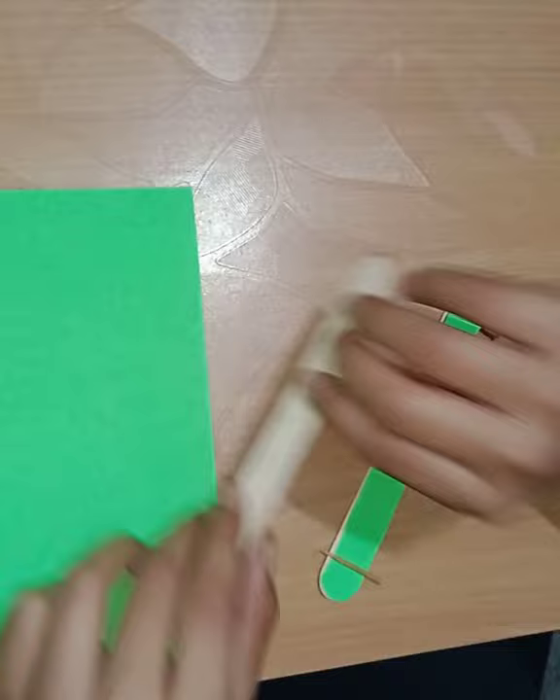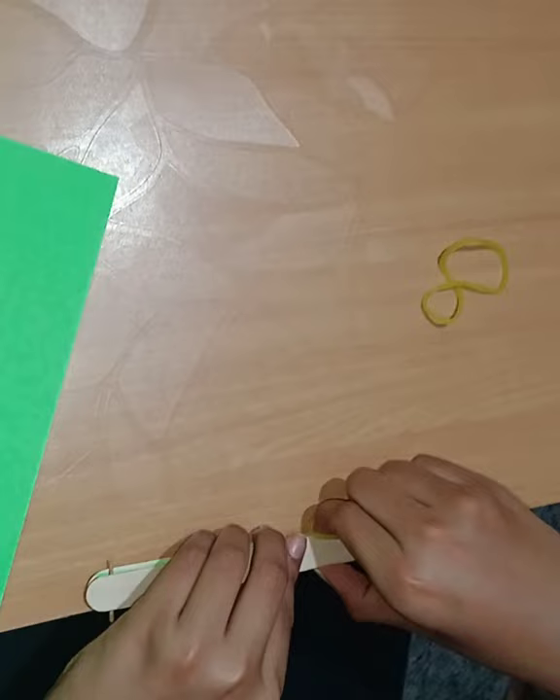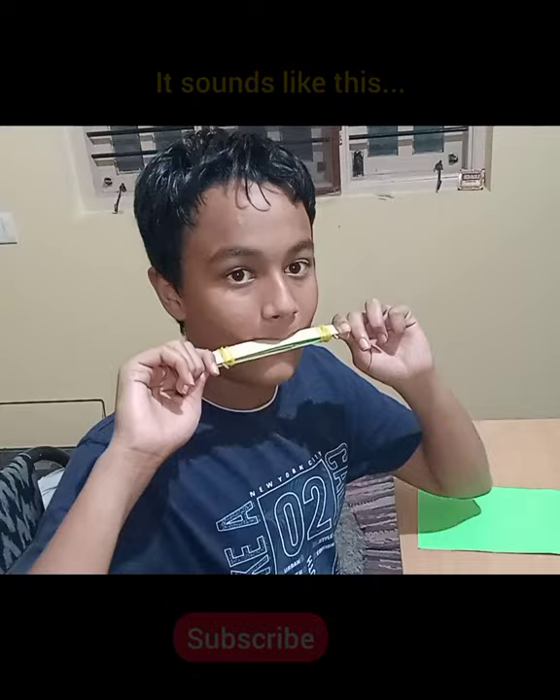Then place one more ice cream stick above the paper and the toothpick. After placing it, it will look like this. Take the rubber band and tie it around the ice cream sticks, then place one more rubber band and do the same. After tying it, it sounds like this.